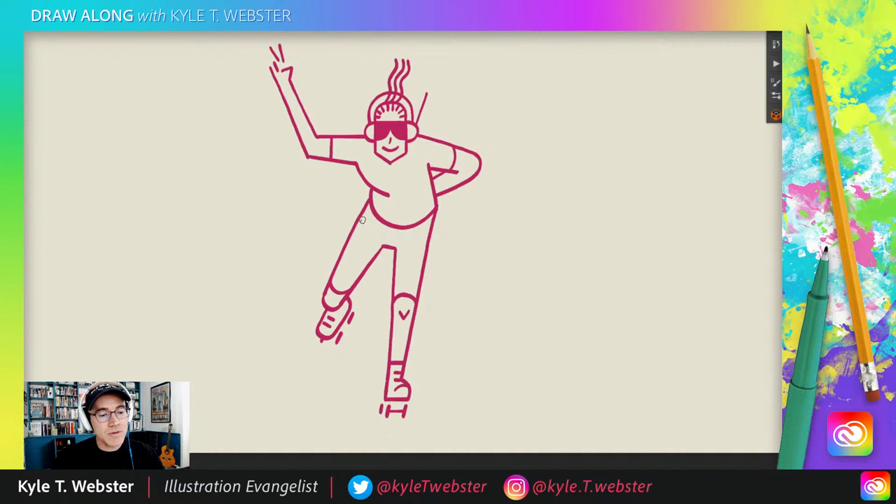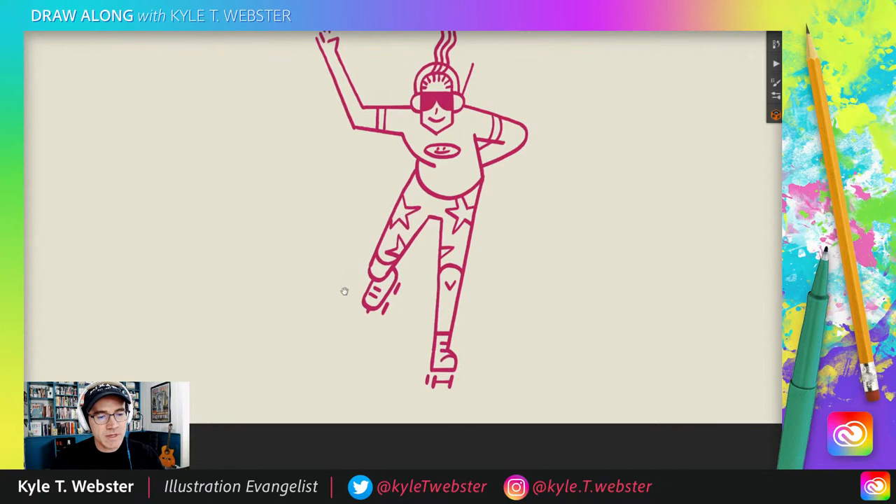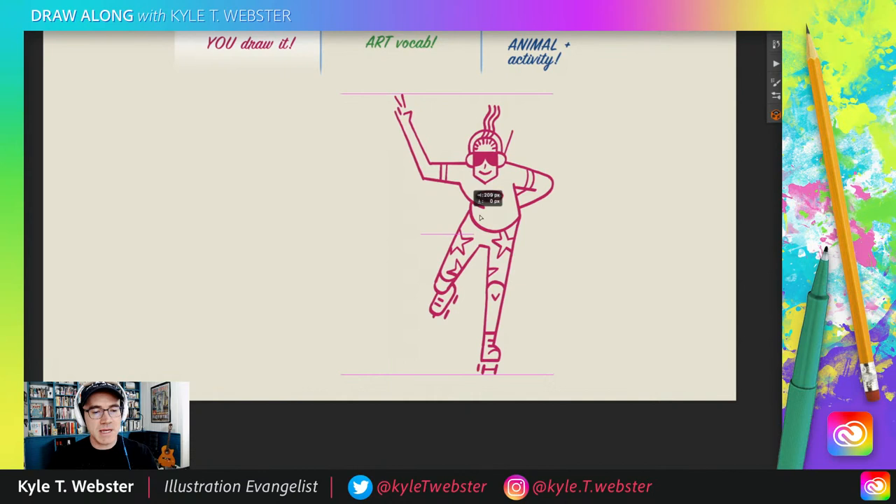Now this is your drawing — do whatever you want. You want to add some stars to these leggings? You could do that. You can have little patterns or something, a little smiley face on the t-shirt. You could color it in, you could add a cool environment. This is yours to play with and customize and make your own. So there is our cool roller girl — I really was having fun drawing that one.